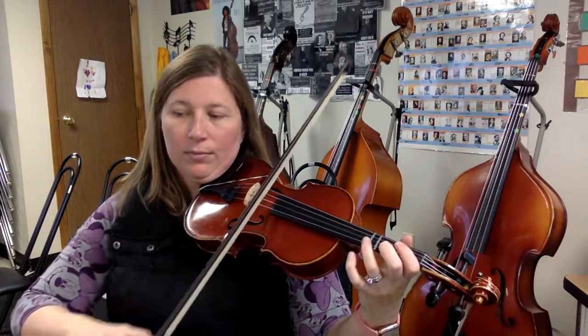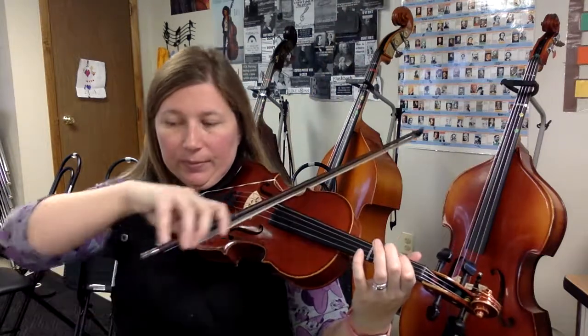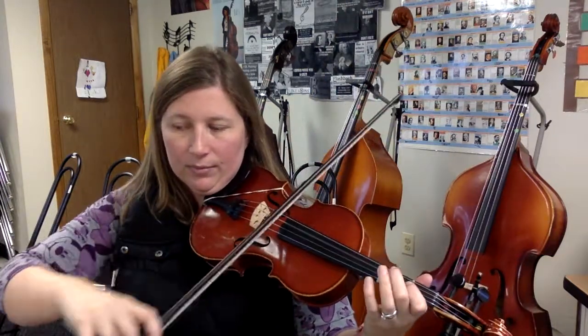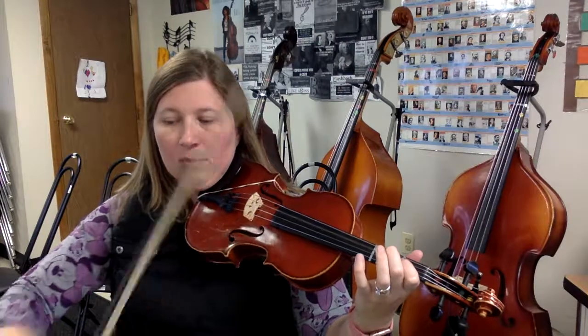1, 2, 3, 4, ready, and here we go. C string. O, lift. Rest, rest, rest, rest, rest, rest, down, down, again. Okay. That is Attack for viola. Make sure you use all of your recordings to help you with your home practice. Thank you.